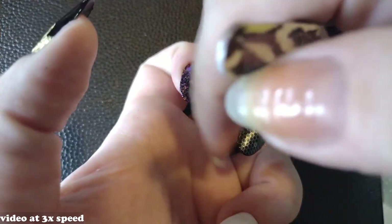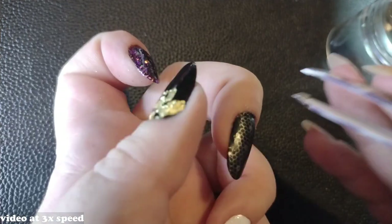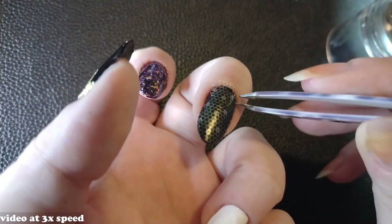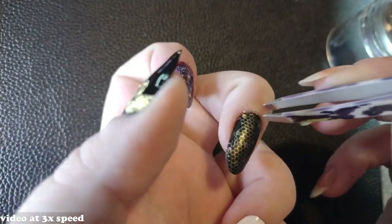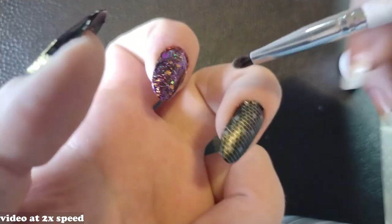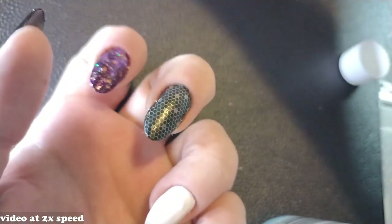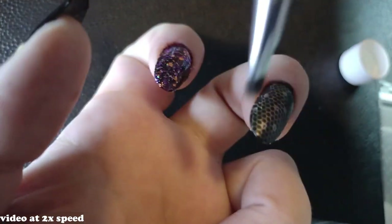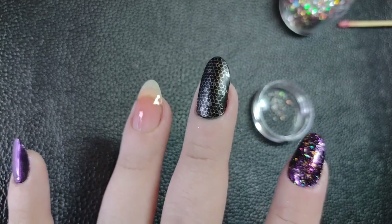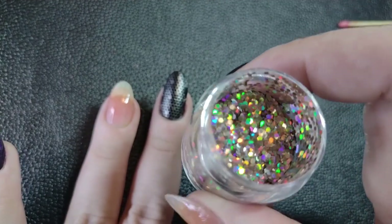It's a great option if you want to do something different — stamp one detail or a full pattern on all your nails. I'm using a honeycomb pattern here. Since I used metallic polish, which dries quickly, it was crumbly when I stamped and some edges didn't quite pick up. So I followed up with glitter placement, which I'll show you next.